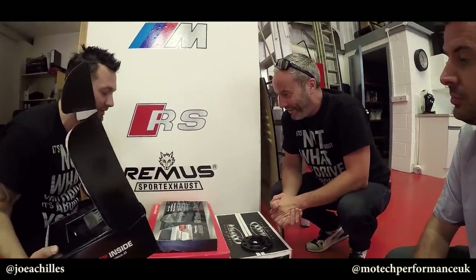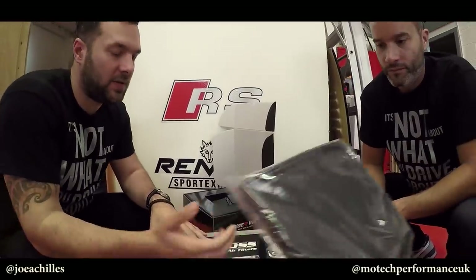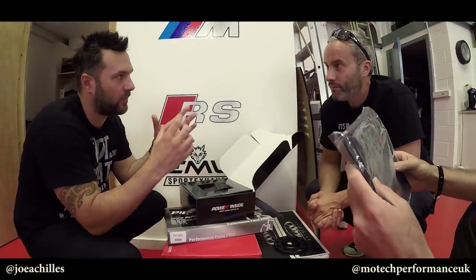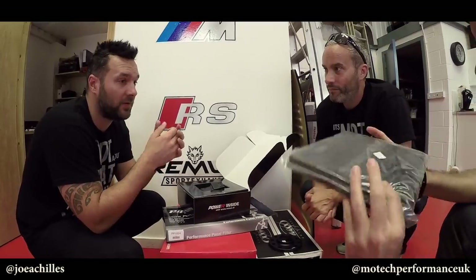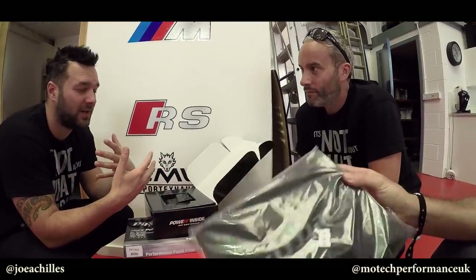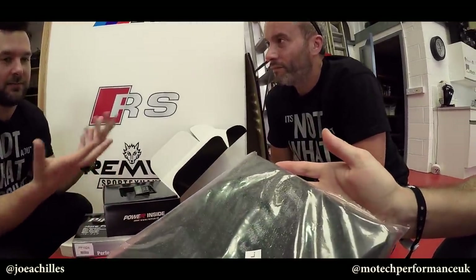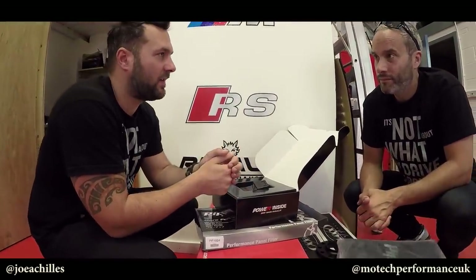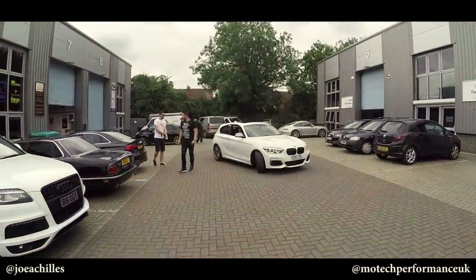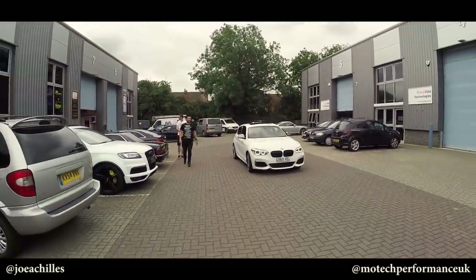And then your free-flow filter as well. With something like this it's only going to help the car breathe. When you see paper filters, they're built to a cost - they do a job. But the foam filter is a performance part. The foam filter retails at £37.95, whereas you can go and buy a paper one for yours for 16 quid - so it's cost cutting by the manufacturer.